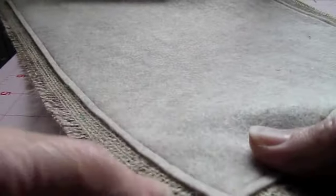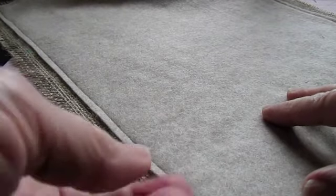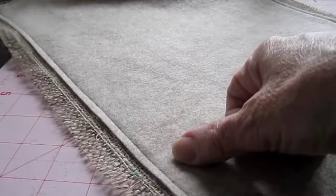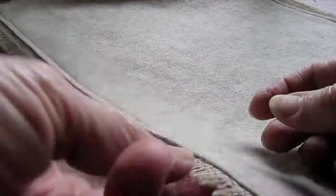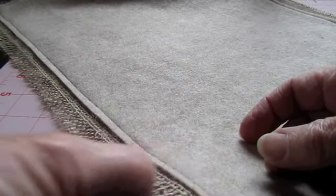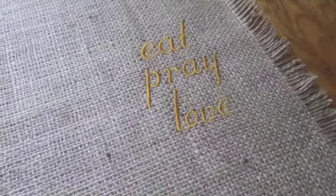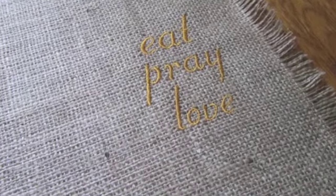So now I've sewed it all the way around, and then it's just easy as pie to start pulling your burlap threads out along the edges. Your stitching is going to stop it from going into your actual placemat, so just pull it in as far as it'll go all the way around.